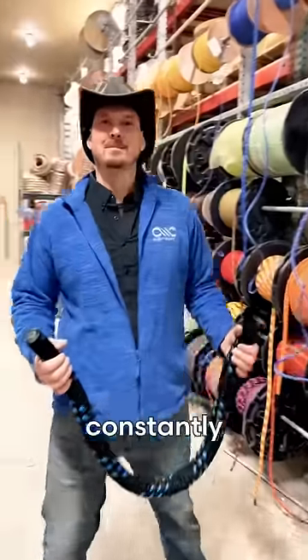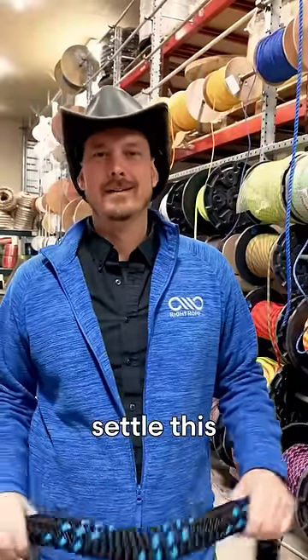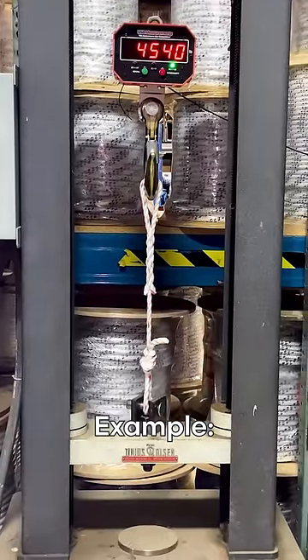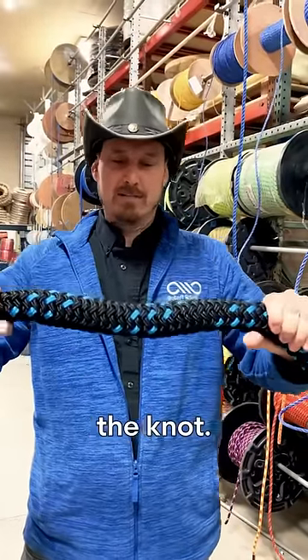Hey Phil, people constantly say in our comments that the rope breaks before the knot. Can you please settle this dispute? Yeah, they're right and they're wrong. The rope does break, but it's because of the knot.